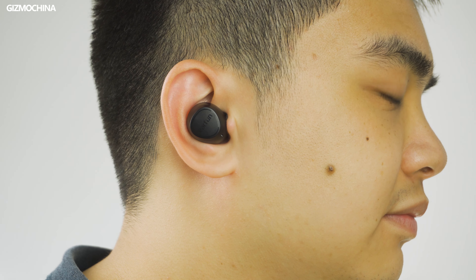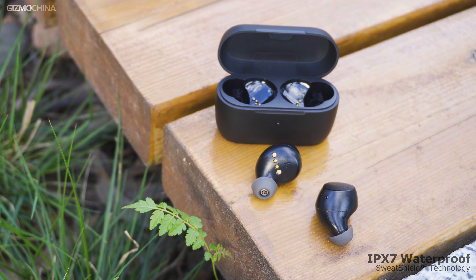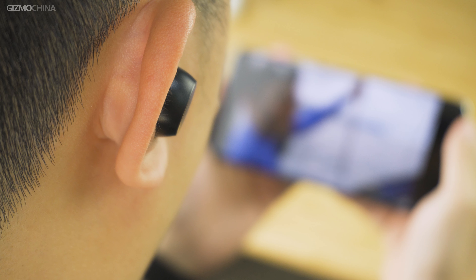The earbuds are operated through the touch area on the logo. By touching it, you can play or pause music, switch to the previous or next song, and control volume. The earbuds' dustproof net is designed with care — it looks like a lemon cross-section and has a kind of young and energetic feel, which I really like.